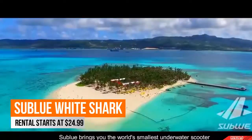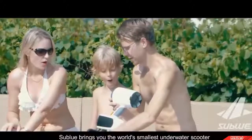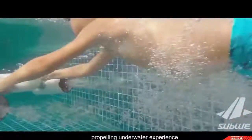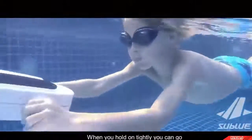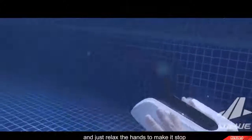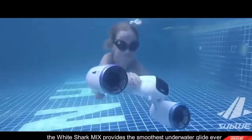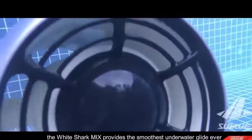This summer, Subblue brings you the world's smallest underwater scooter with double propellers for the most unprecedented propelling underwater experience. When you hold on tightly you go, and just relax the hands to make it stop. Equipped with double propellers, the White Shark Mix provides the smoothest underwater glide ever.